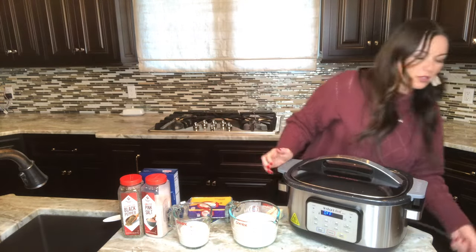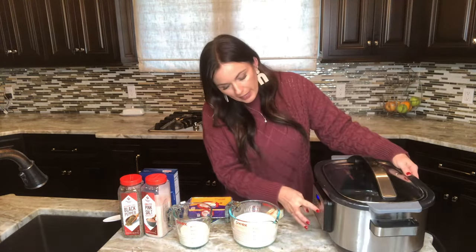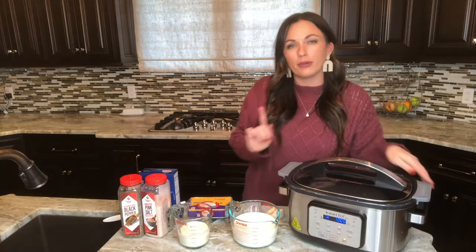We're making crock pot mac and cheese and it's so simple — you do not have to cook the ingredients ahead of time. We're going to take a crock pot; any crock pot will work. I'm using my Instant Pot Aura. It is the Instant Pot brand, but it's not a pressure cooker — this is actually a slow cooker.